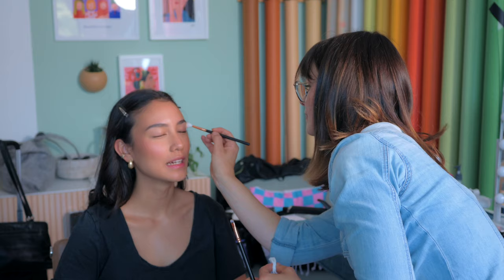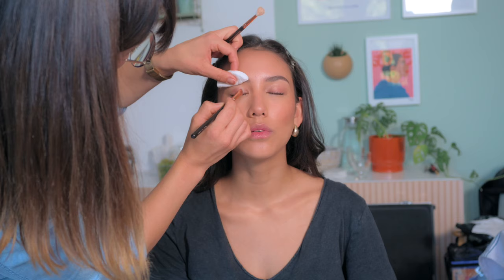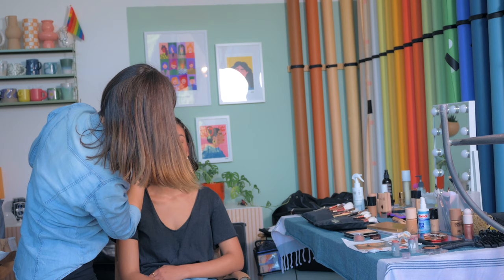For this photoshoot I had the immense pleasure of being supported by our lovely hair and makeup artist Lena as well as our model Xylia. We tried out a few different looks for this photoshoot but landed on a pretty neutral one to support the overall concept.